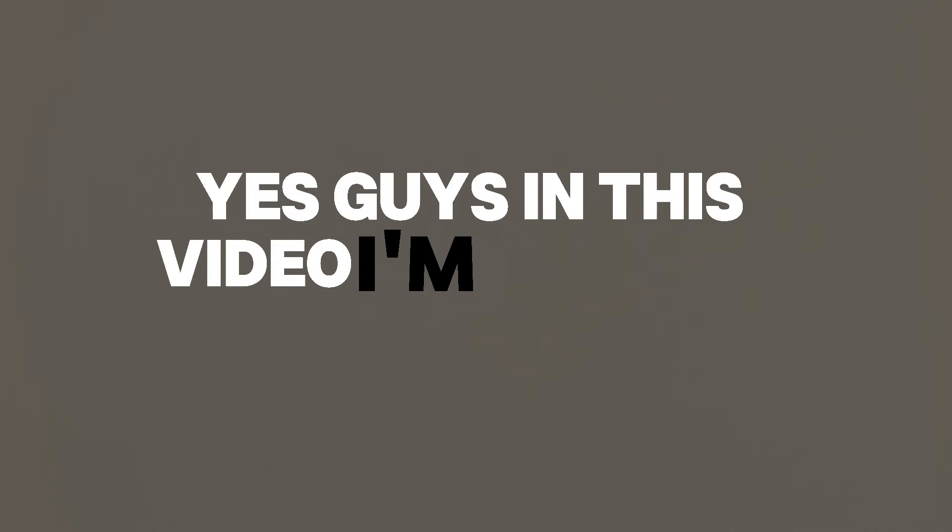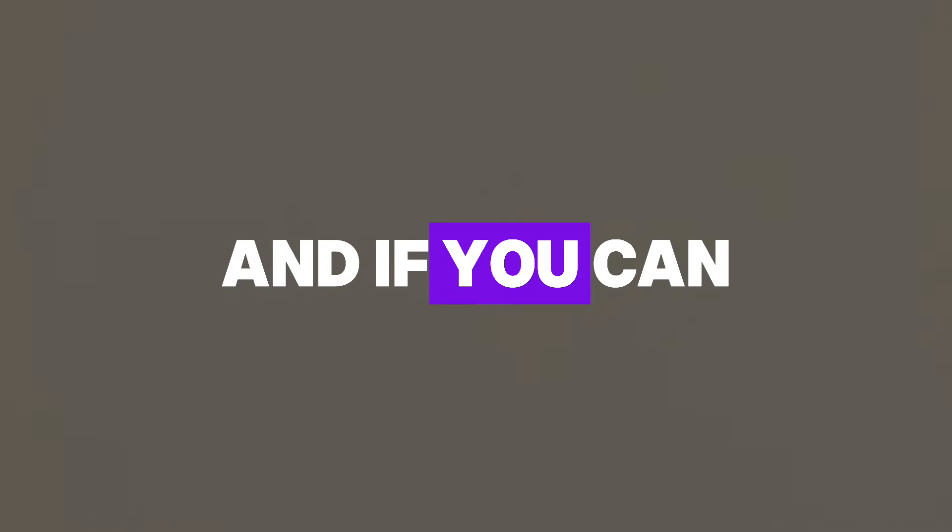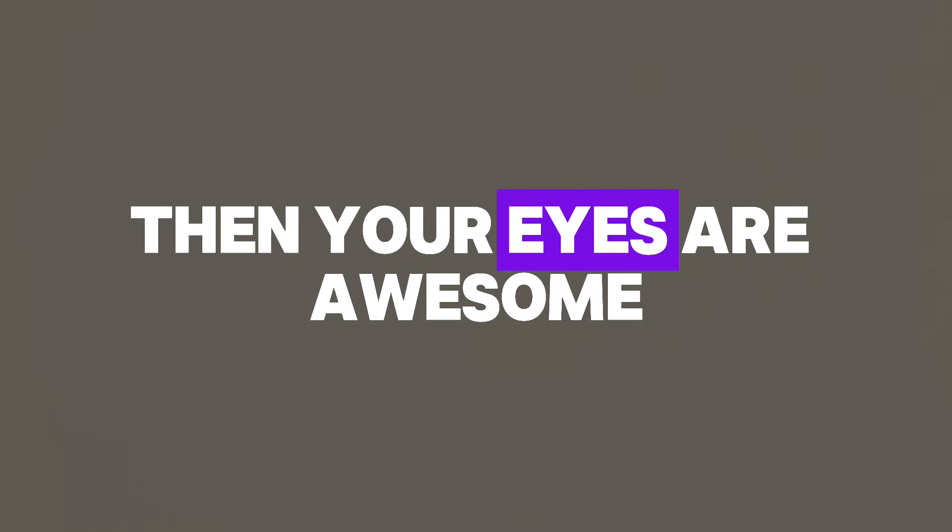Yes guys, in this video I'm going to test your eyes. Yep, this is an eye test. And if you can pass this test, then your eyes are awesome. So are you ready? Okay.